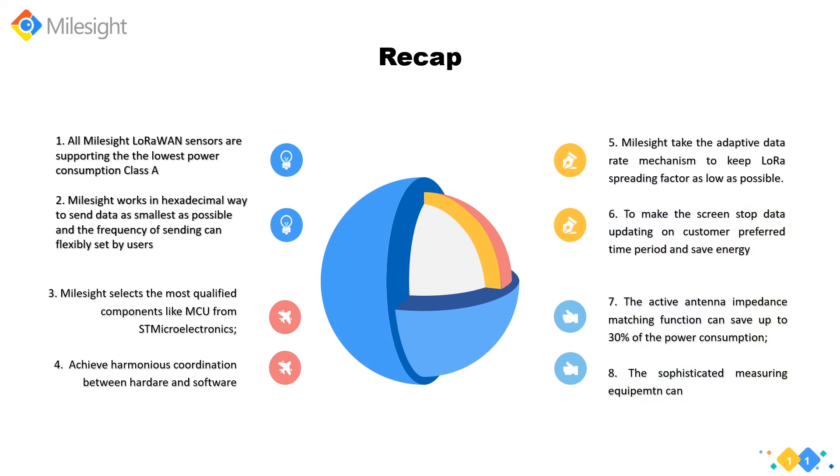In conclusion, power consumption is one of the most constraining requirements for the design and implementation of LoRaWAN sensors. Given the high cost of electricity worldwide for business use, choosing LoRaWAN sensors with longer battery life means more savings in the future. In this webinar, we have explained eight certain ways to minimize energy consumption and optimize battery life in Milesight LoRaWAN sensors.